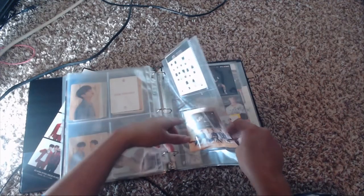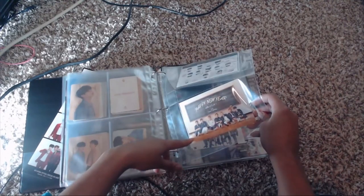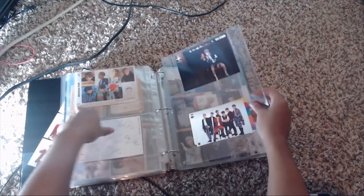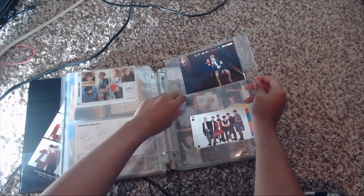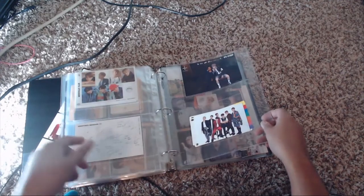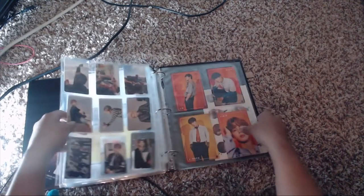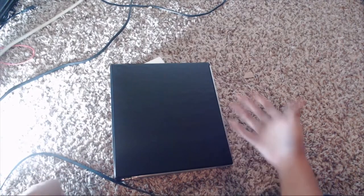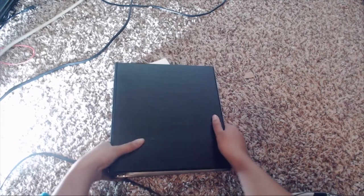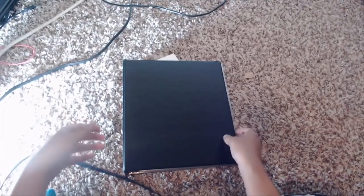Next up are some stickers — back in the day everything is BT21 now, but these are the Hip-Hop Monster stickers that came with one of the albums. Then this is a Happy New Year card from 2016. This is the photo from when I went to Wings Tour and did the booth — I chose Jimin. Then there are membership cards from the year before the current one, and some random fan-edited cards at the back — not official cards.